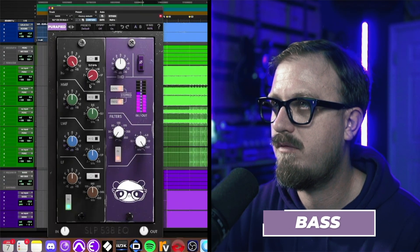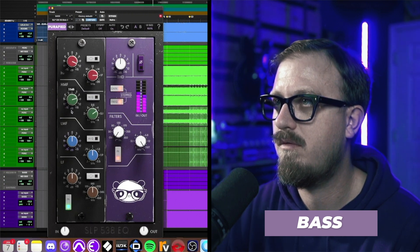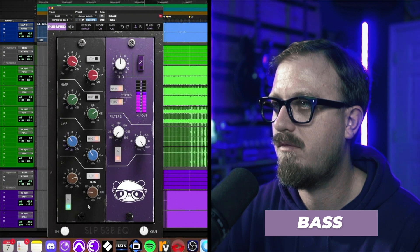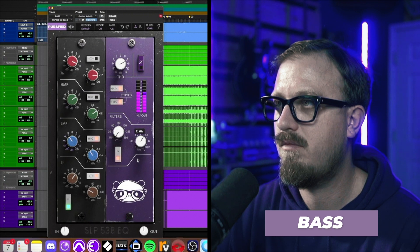Great, let's move on to the room mics. [Room mic EQ demo] Great, let's move on to bass. [Bass EQ demo]